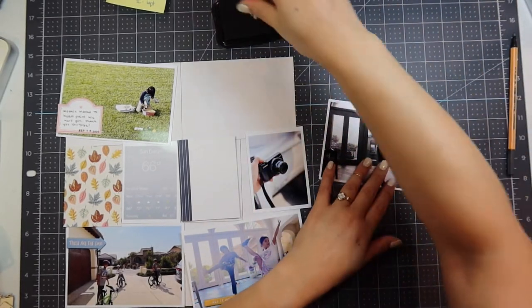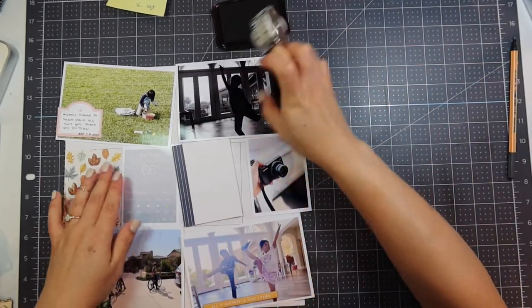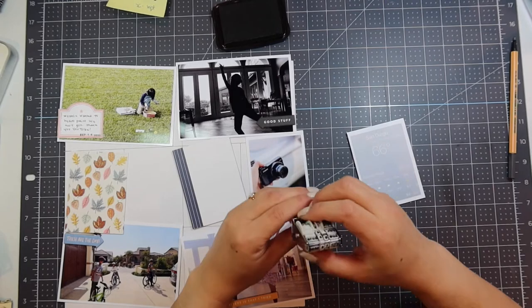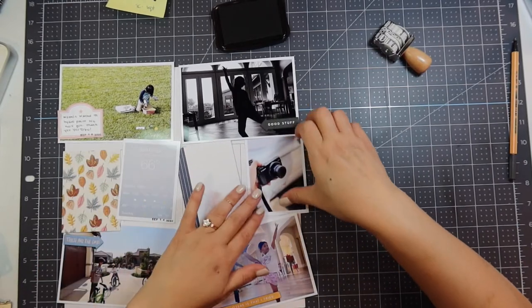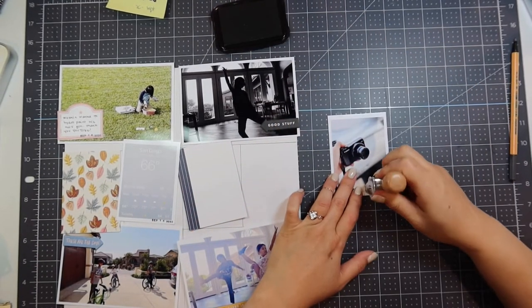I put the 'good stuff' journaling chipboard down and stamp the date on it. I don't mind black on black because if you look closely you can see the date stamp, although with my bad eyes I can't see them as much. I did take a screenshot of the weather app because in San Diego we usually have good air quality, but on this particular day the air quality was really bad.